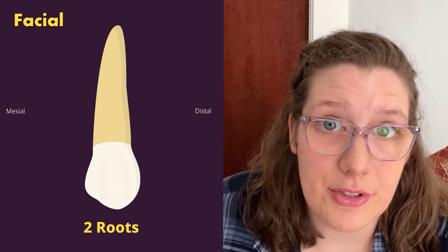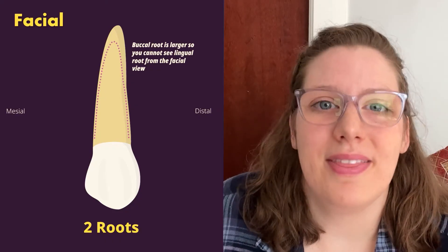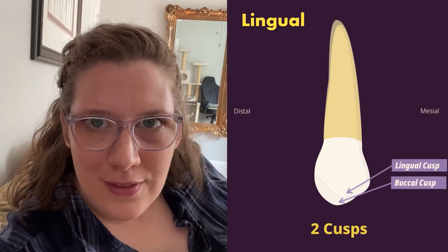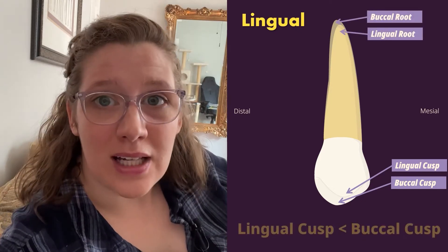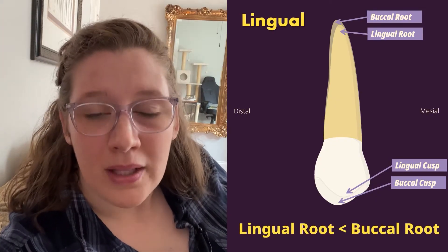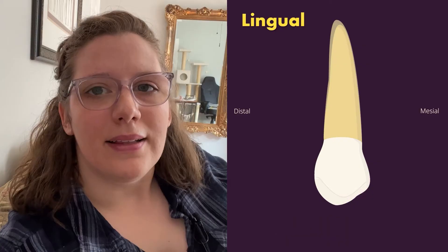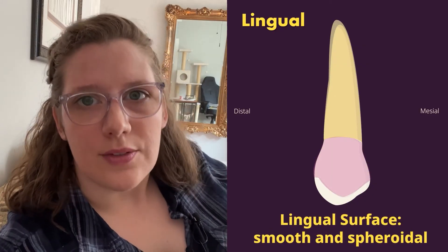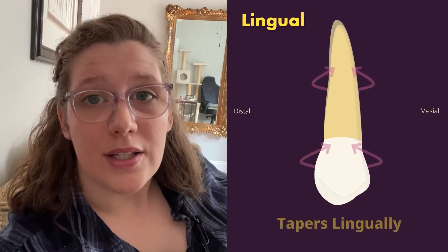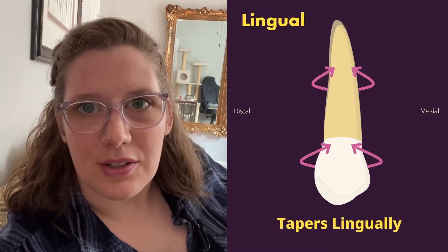There are two roots, but from the facial we can only see one because the buccal root is larger and longer than the lingual root. The roots are shorter than the maxillary canine's roots. From the lingual view, we can see both cusps and both roots, because the lingual cusp is shorter and narrower than the buccal cusp, and the lingual root is shorter and narrower than the buccal root. The lingual cusp tip is mesial to the center, and the lingual surface is smooth and spheroidal, though sometimes a lingual ridge is visible. This tooth tapers buccal to lingual, meaning the mesiodistal dimensions at the buccal are wider than at the lingual.